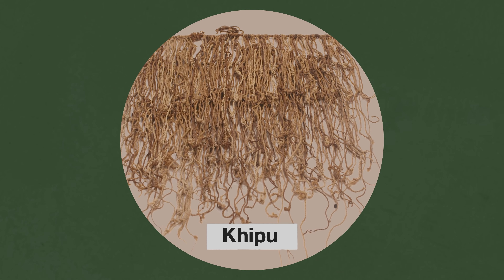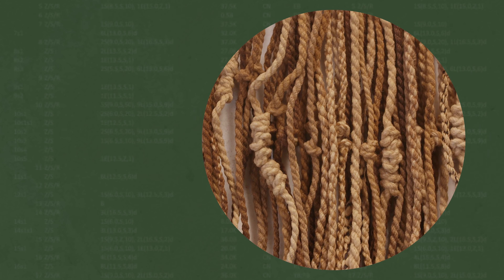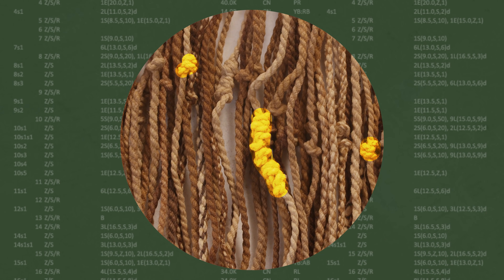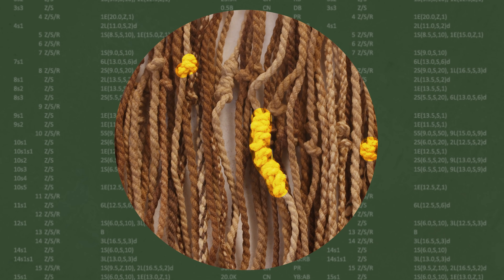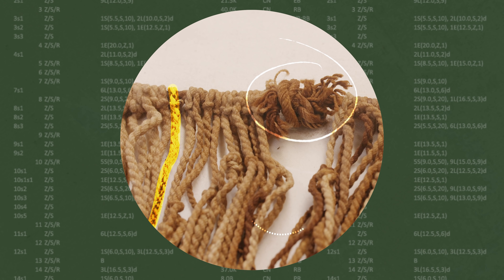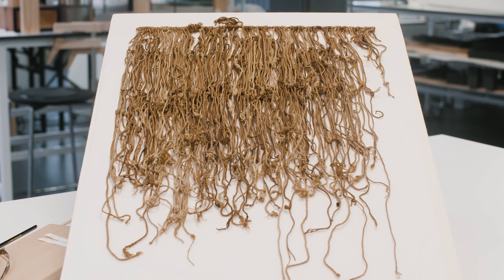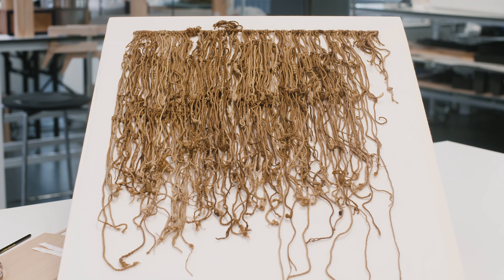This is a khipu. This is effectively a document — it's an account book. Just like we would use pen and paper to record something, this is doing the recording all through the different features of the textile. And it struck me that nobody had accessed the information in this khipu before. And the closer you look at it, the more interesting it gets.